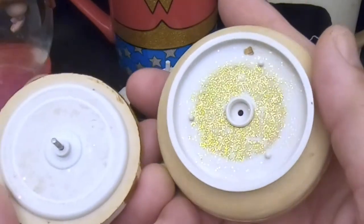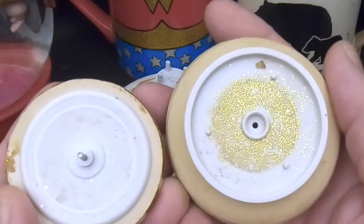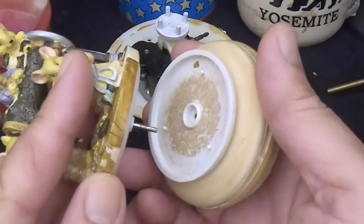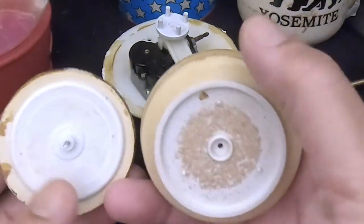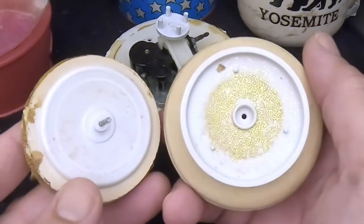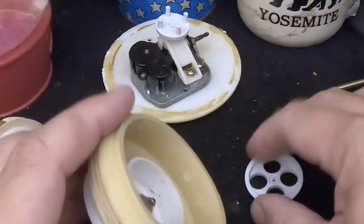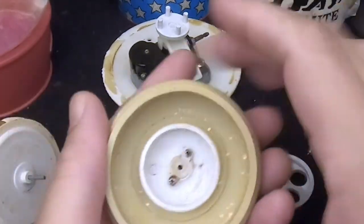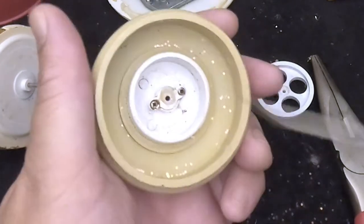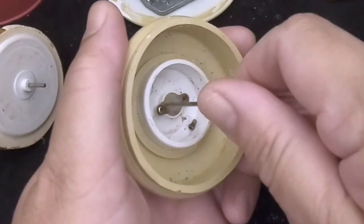There's a bunch of gunk and glitter stuck to it, so apparently it's not moving smoothly. After years of sitting there with water leaking in and who knows where it's been, this is probably gunked up to the point where it won't move freely. Maybe put a little oil in the hole here as well.